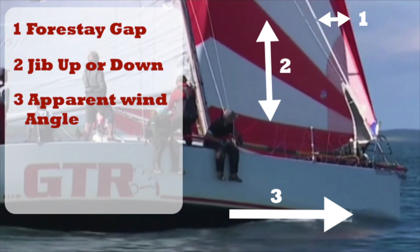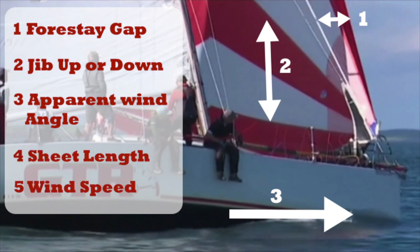If the first three settings are telling you to jibe on the outside, you need to make sure that your sheet length is long enough to go round the front of the boat and not cause an issue by having the sails set as you're halfway through the jibe. And the final thing is the wind speed. If you generally jibe on the outside you may be able to do it on the inside if the conditions are light enough, but as the speed increases you should continue to jibe on the outside if the first three settings dictate that is best for your boat.